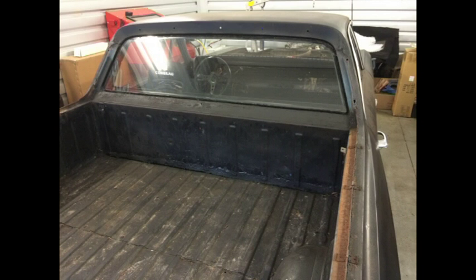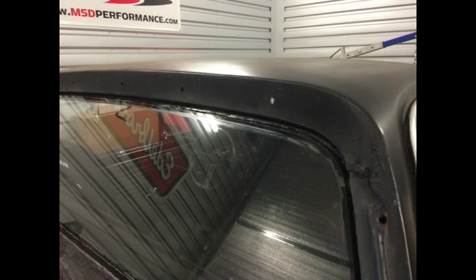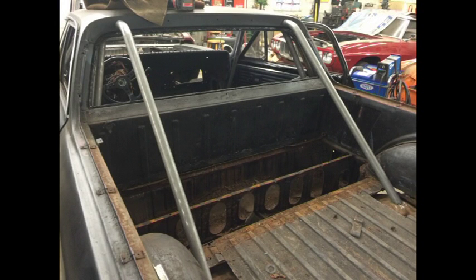Fortunately, the roofline on the '67 gives me plenty of room to go right through the roof and put the cage through there — the kicker cage through there — and keep the factory glass. So that's what we started to do.